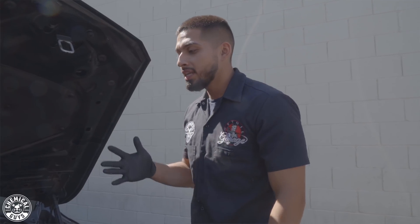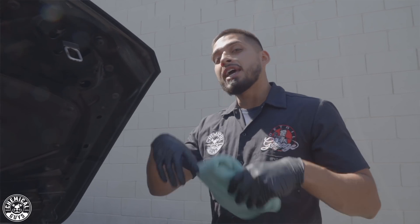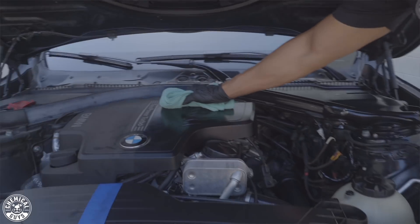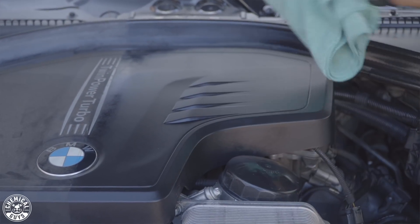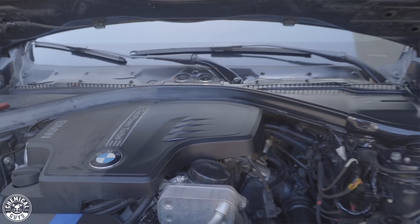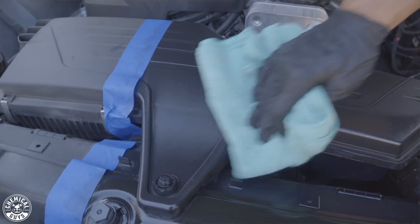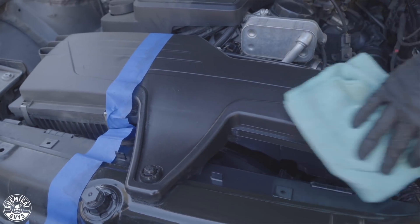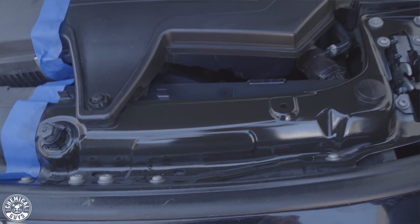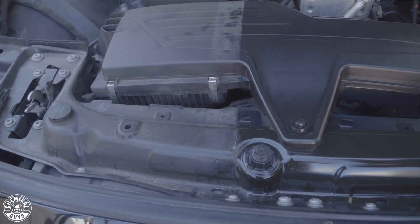All right, guys. I just finished working the Black on Black onto the plastic pieces, but I noticed I had residue left behind — so here's a quick pro tip. If you want to speed up the drying process, just grab a clean microfiber towel, go to the area you want to buff off, and wipe in one direction. Just like that, Black on Black is now dry and won't accumulate dust — it gives you more of that matte finish. Take a clean microfiber towel, buff it right off, and you're ready to close the hood and drive away. Let me remove the tape so you guys can see the 50/50 — check out that crazy before and after.